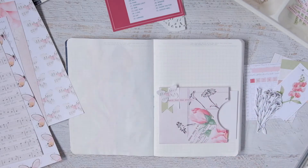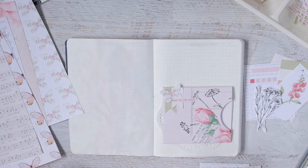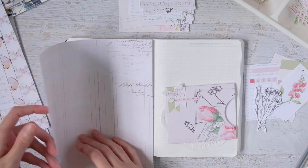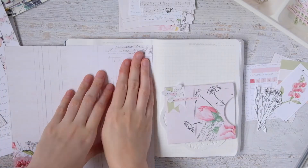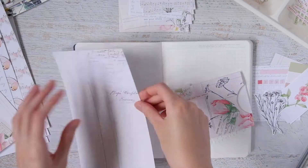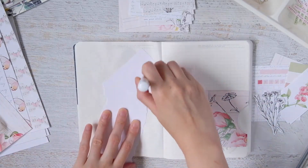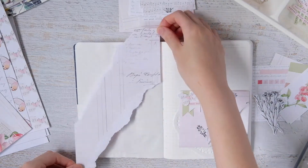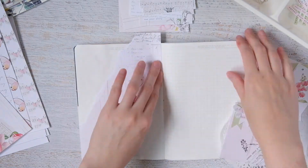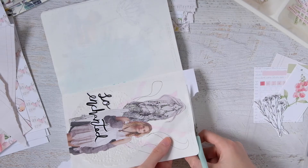I'm using this pocket because I want to put a journaling card in there with my monthly goals. I normally don't keep goals at all, let alone monthly goals, but there are certain things I want to get done this month. In the bullet journal kit there's actually a card that says 'goals' on it, so I'm going to use that to write out my goals and tuck it into the pocket. I also want to tuck the Instagram photo challenge paper in there — I don't want it showing but I still want it in my journal. Pockets and little envelopes are great little tuck spots for things you don't want people to see.